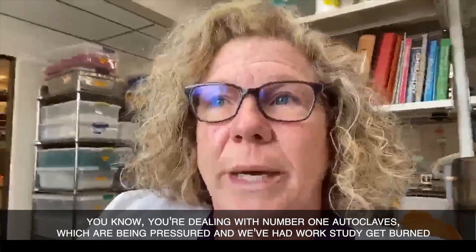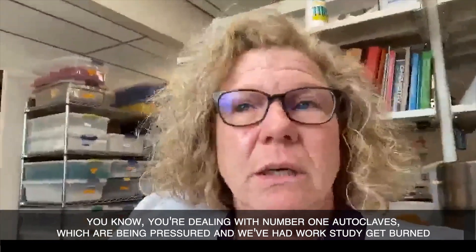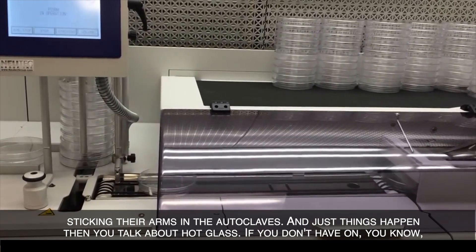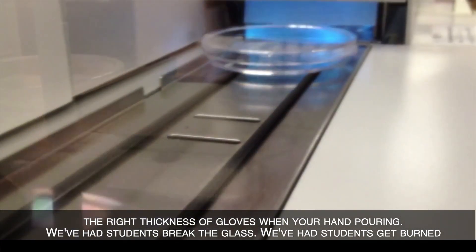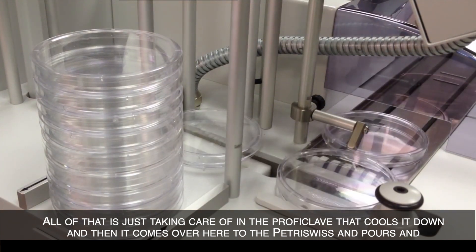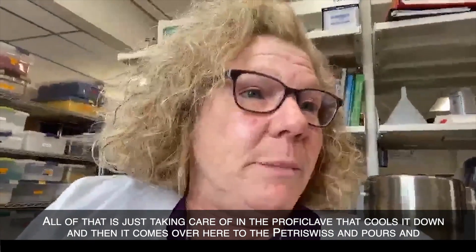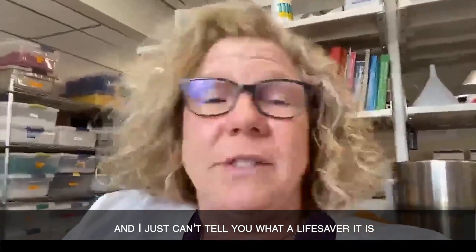Whenever you're hand-pouring plates, you're dealing with autoclaves, which are high-pressured. We've had corks that get burned, students sticking their arms in the autoclaves. Then you've got hot glass — if you don't have the right thickness of gloves when hand-pouring, we've had students break the glass and get burned. All of that is just taken care of inside the Proficlave. It cools it down, and then it comes over to the Petri Swiss and pours. I just can't tell you what a lifesaver it is.